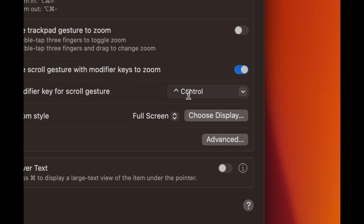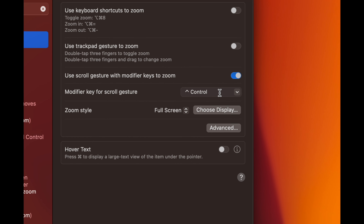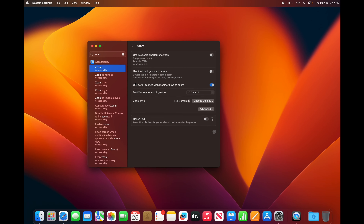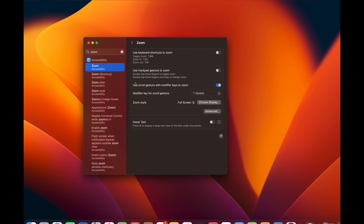Your secondary click is your right-click. Macs do have right-clicking — now that we have Tap to Click on, just use two fingers on your trackpad and tap. You're going to see a context menu appear, and that's your right-click.